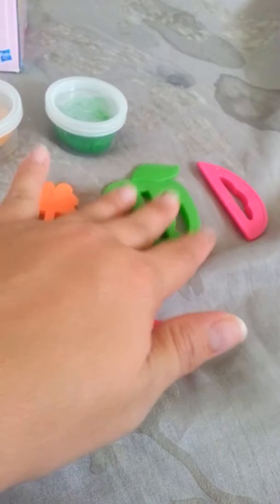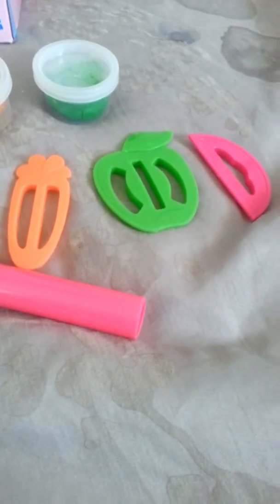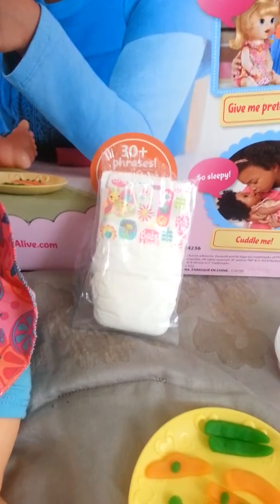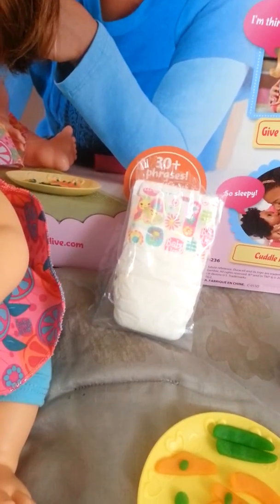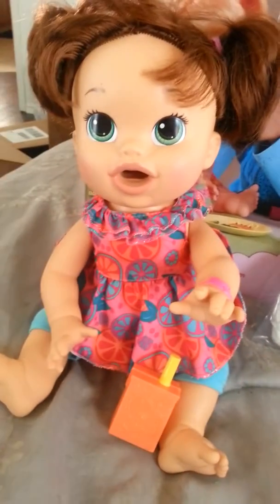So you have carrots, apples, and I'm not sure what that one is. Oranges. And then she also comes with her diaper — she has one diaper on, so she actually came with two diapers. And she comes with her outfit that she has on.